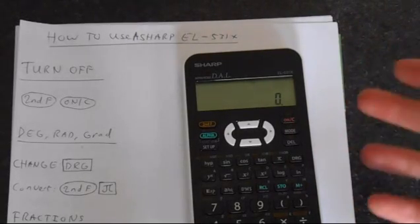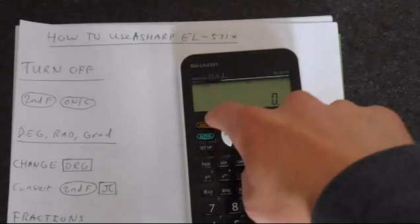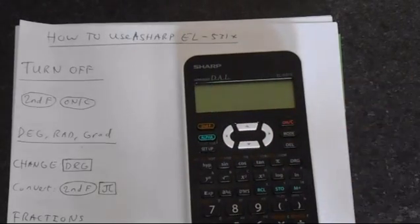The first thing you probably want to know is how to turn it off. To do this you press second function and then on, and that turns the calculator off.